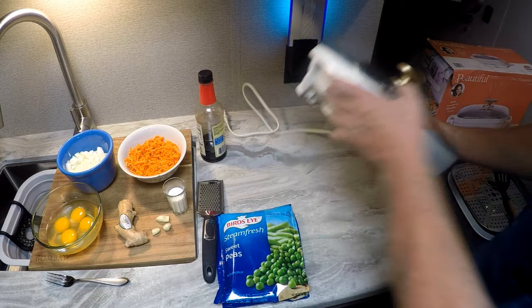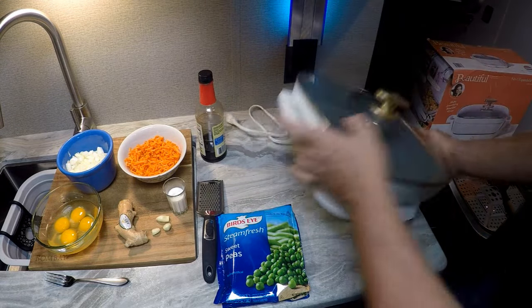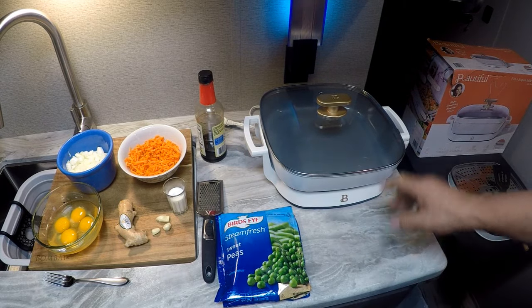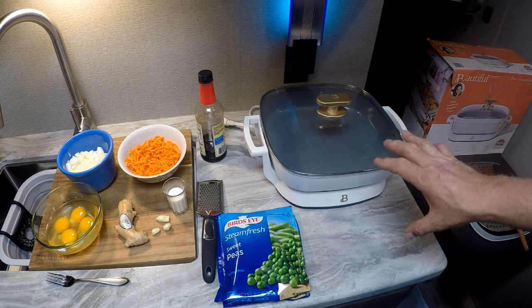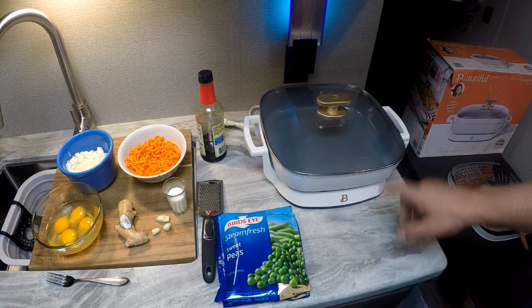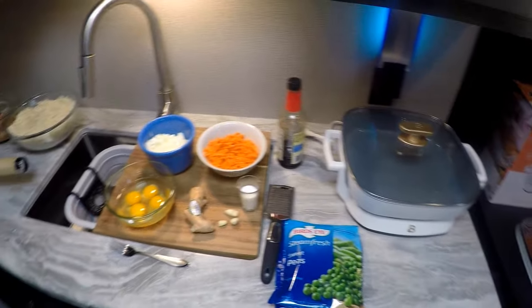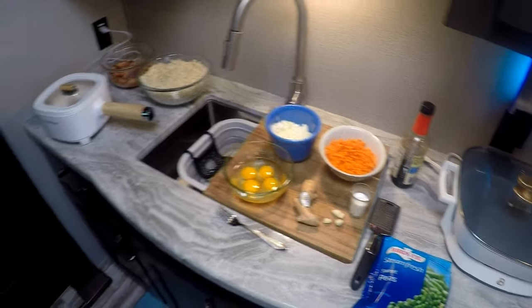The base has rubber feet so it's not going to be knocked off very easily. If you don't have a wok, you can do your fried rice in an electric skillet.